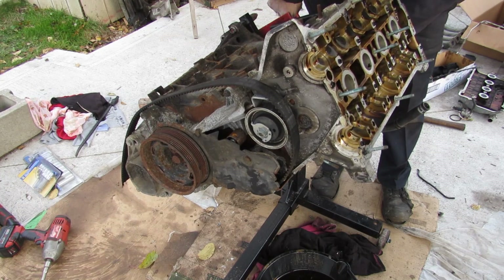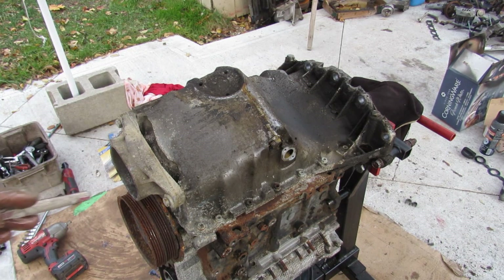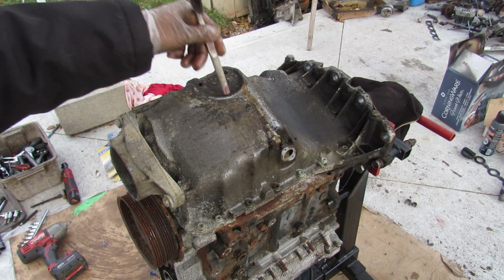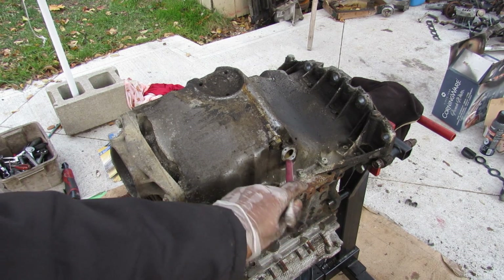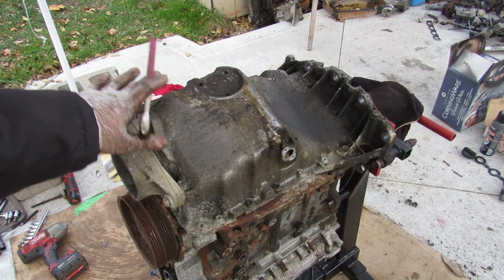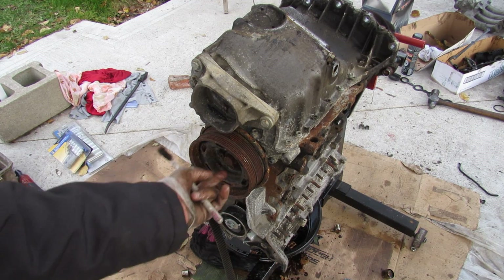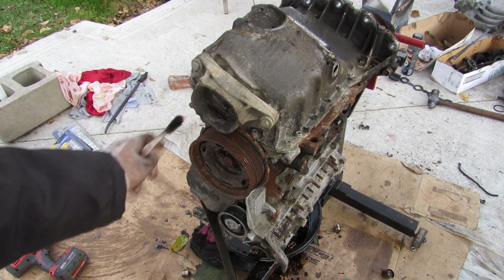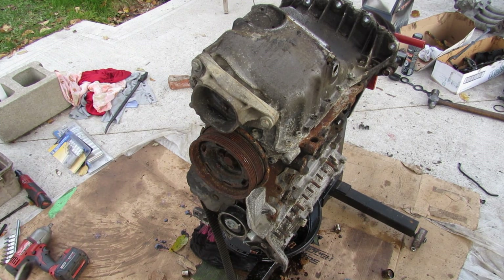While waiting for that socket, I'll work on the bottom end. Here at the bottom of the engine we've got an aluminum oil pan. The area with three bolts is where an oil level sensor would be — probably on the more luxurious Audi models. This is your oil return from the turbocharger. The engine sits slightly slanted, which is why the oil pan is slanted so it's flat when installed in the vehicle.